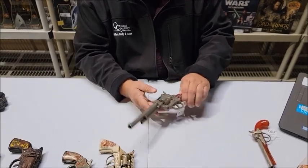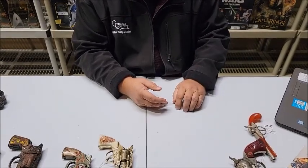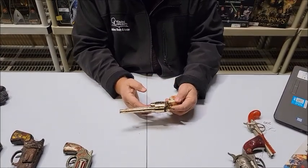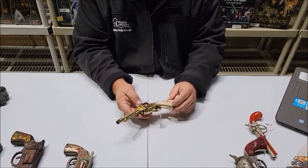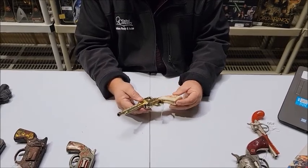Lot number 202 is a 1950s Kilgore gold plate Mustang cap gun. I've gotten a lot of calls about this one. The gold plate — gold electroplate — is extremely thin. There are spots where the gold plate has worn through. Made in the USA.